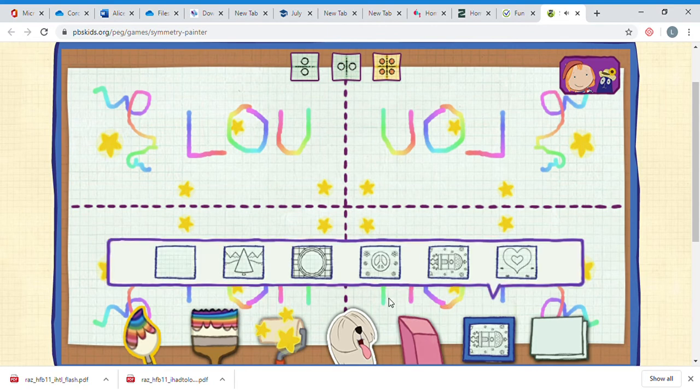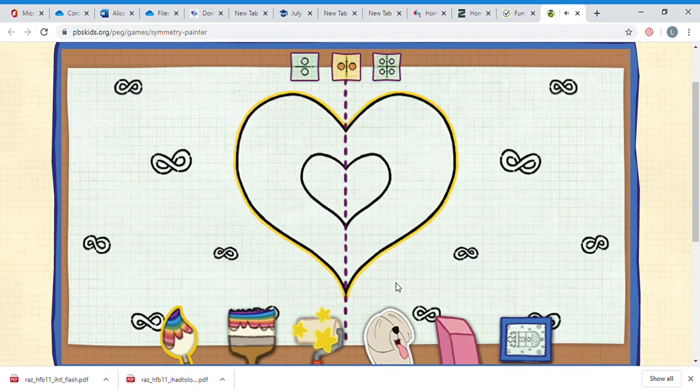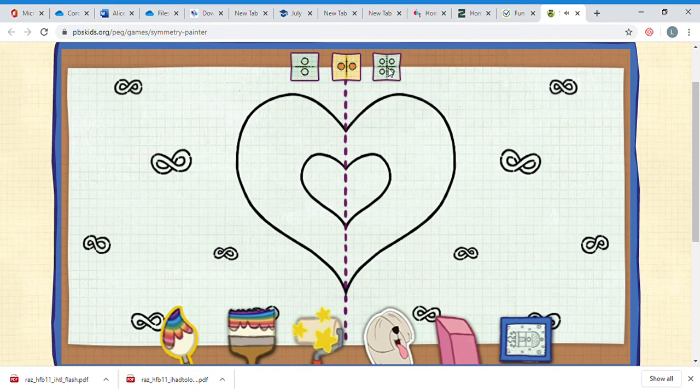Another thing you can do on this little site is you can pick a picture and color it in. For instance, if you folded that heart shape along the line, both sides would totally match. It's so colorful, it sure is!